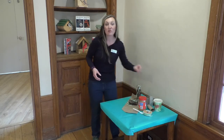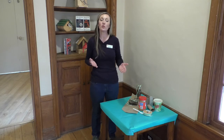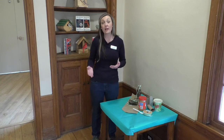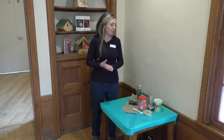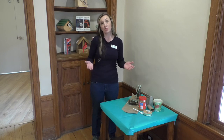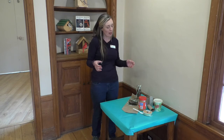Now I know getting to the stores right now is a little bit difficult. So if bird seed isn't something that you have at home, you can also use crushed up Cheerios, dried fruits, raisins, nuts broken up into small pieces. Any of those things that birds can eat — you can search online to find what is safe for birds and what isn't. Even stale bread will work in a pinch.